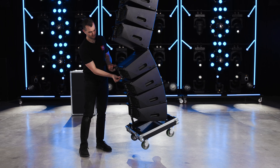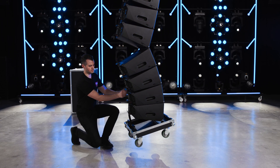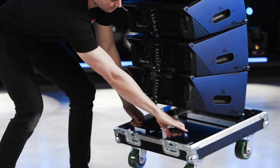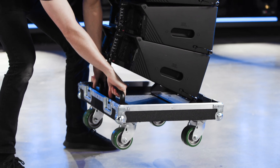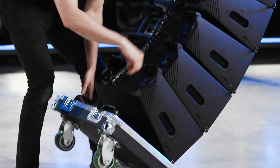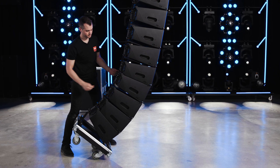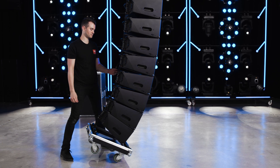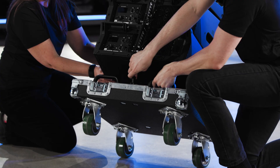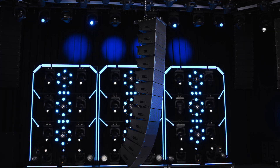Ensure that the cabinets are fully expanded and insert the stop pins of the bottom stack of cabinets. Grab the rear handlebar of the transporter and pull backward while lowering the array until the front wheels touch the ground. Continue lowering the array until the rear attachment points are drawn close together and insert the link pin. Lift the array off the ground, insert the stop pin, and remove the VT or case bottom.